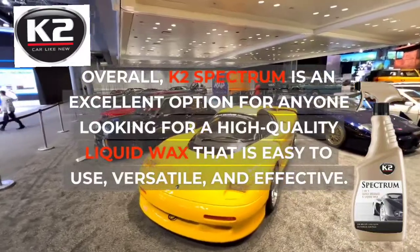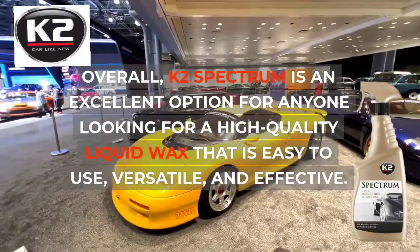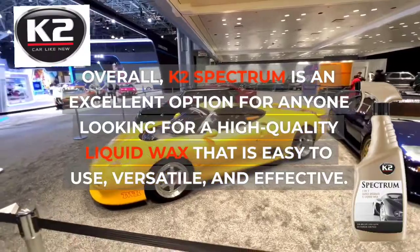Overall, K2 Spectrum is an excellent option for anyone looking for a high-quality liquid wax that is easy to use, versatile, and effective.